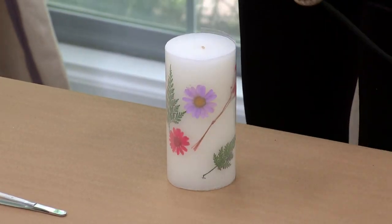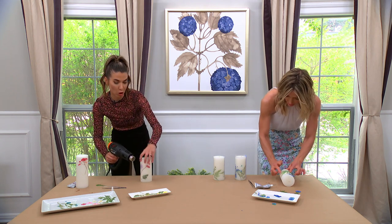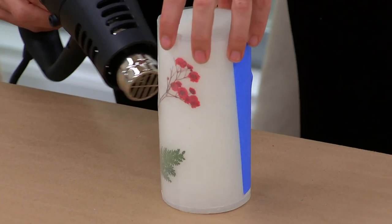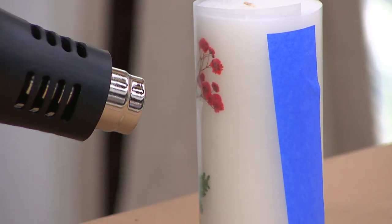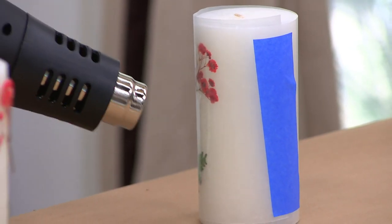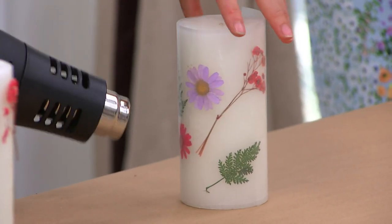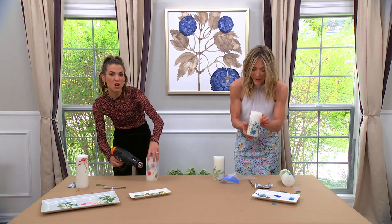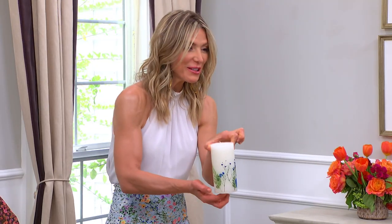Now we're going to take our heat gun — you can use a blow dryer on high heat but low airflow — and just keep rotating all the way around. You can actually peel off and show what it ends up looking like. You keep rotating so nothing melts too much, but it just warms it. Whoa — look at that! And it fuses it. Isn't that cool? That is so beautiful. And that's it.